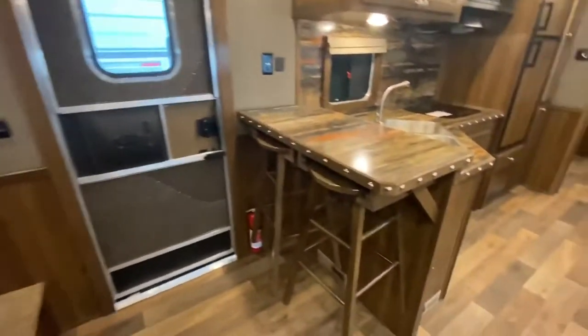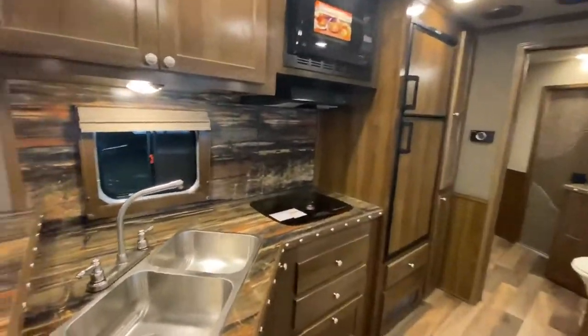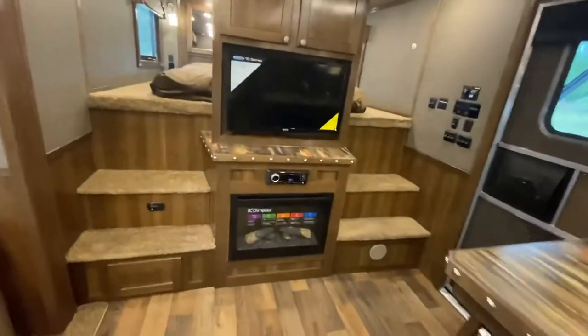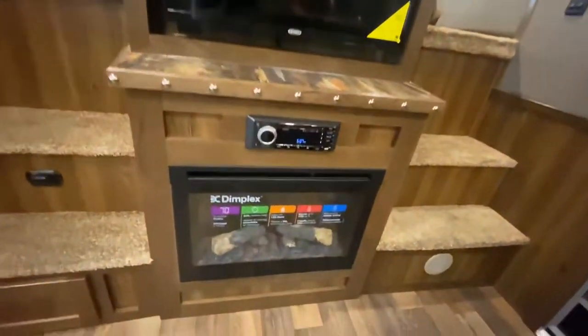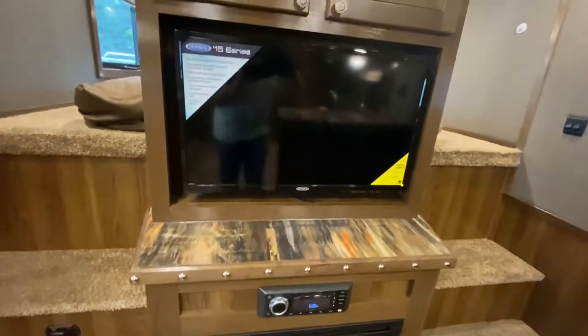This also has a bar with hanging bar stools and lots of great kitchen space here. Some other really nice options to point out: optioned in a fireplace. This is a really nice option for the center entertainment floor plans — it just fits really nicely up front under the television there.